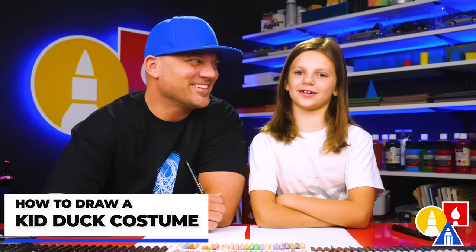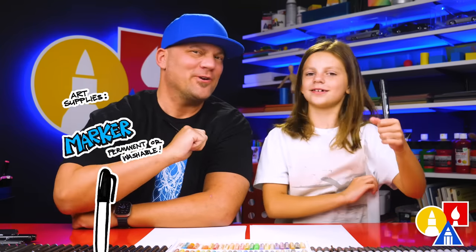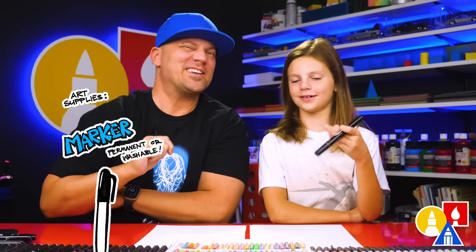Hey friends, we're going to draw a kid in a duck costume for Halloween. We hope you're going to follow along. You need your drawing supplies — we're using markers, but you can use whatever you have at home or in the classroom. You also need some paper.